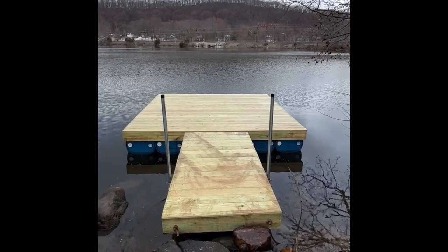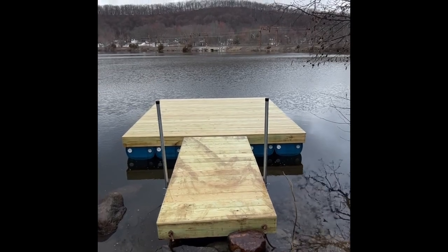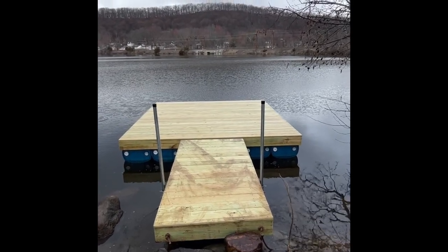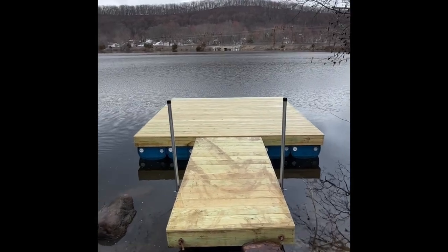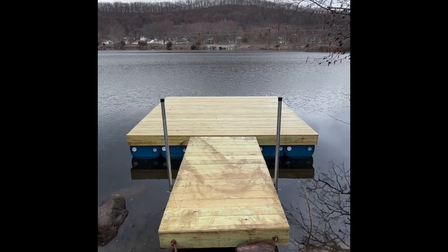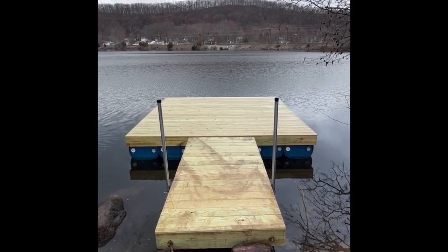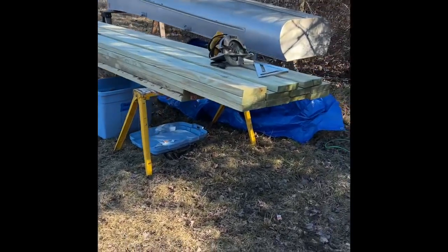In this video I'm going to show you how to build this 12 by 12 floating dock with a 4 by 8 gangway. Stay tuned till the end and I'll give you some bonus footage and show you how to anchor it in my traditional way. So the first thing that we're going to do is...